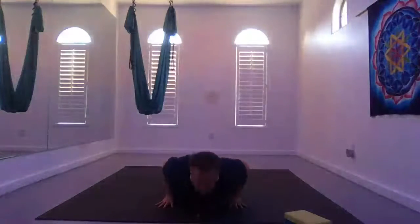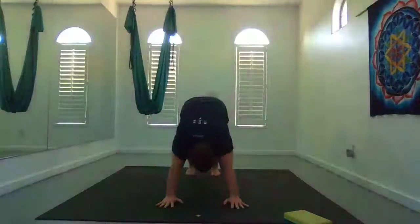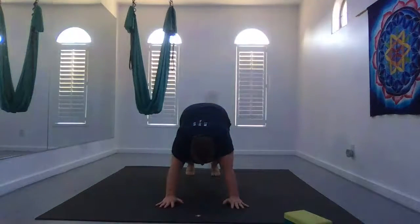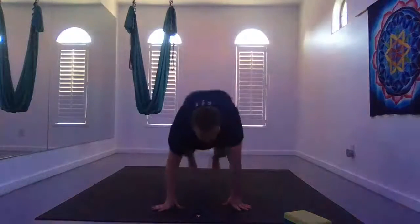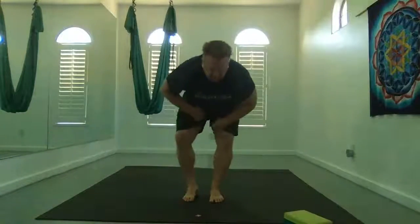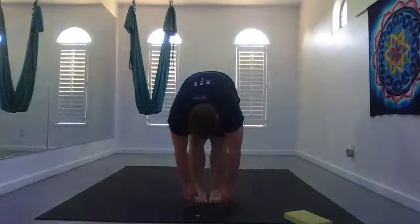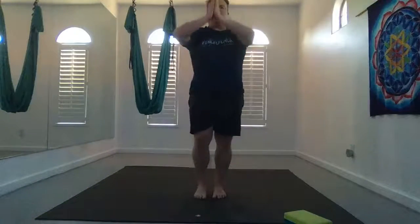High push-up to low push-up, up dog or cobra, to down dog. Bend your knees, step or hop to the front of your mat. Inhale half lift. Exhale, fold forward. Inhale, rise up. Hands to heart center.